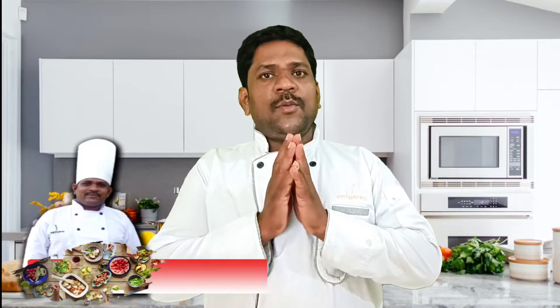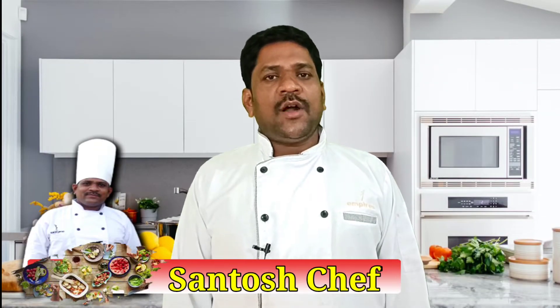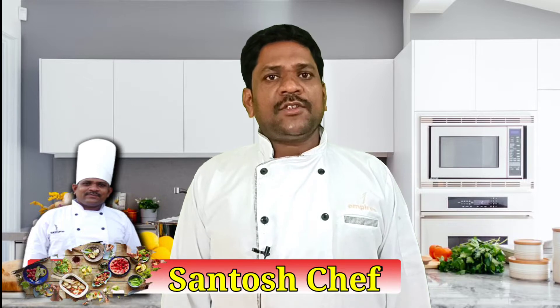Hello viewers, Joy Jaganath, I am Santoshev. Today I am going to share a new recipe called Sagu Bara. This recipe will be made in our house. Let's go to the kitchen.